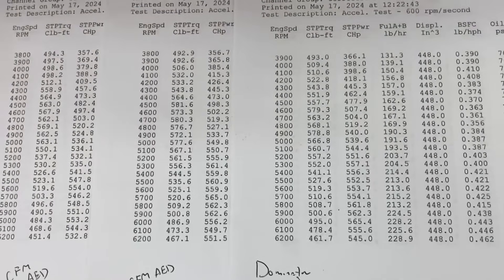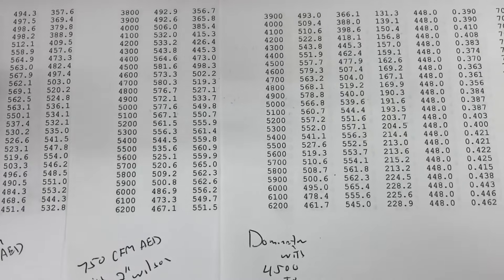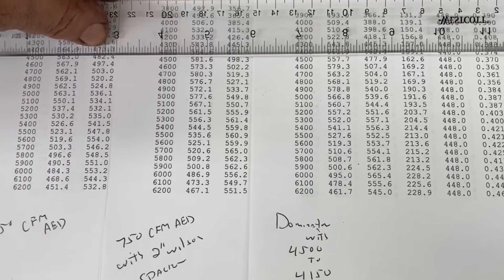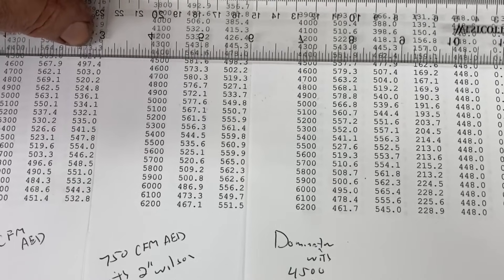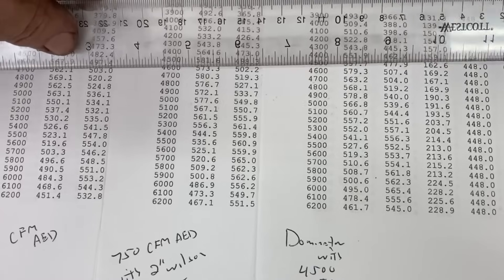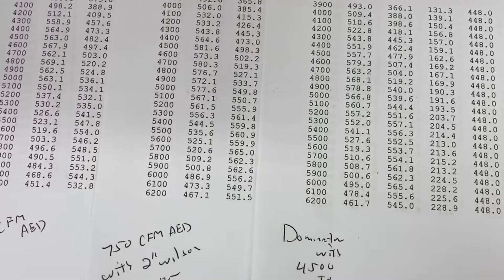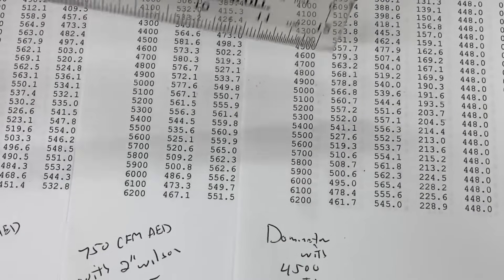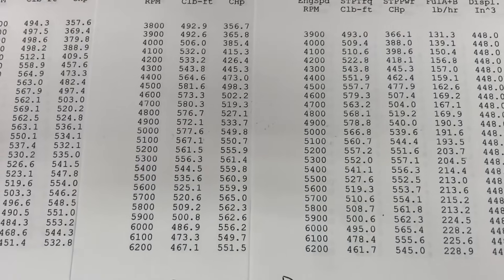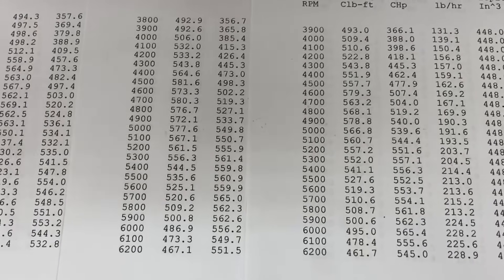Our best peak was 576 torque with the spacer, right? Yeah, I think so. 81, 73, 80, 76 — that's a pretty nice curve. This was a little more erratic over here — you can tell it's not as happy. It's bouncing around. We've got a 579, but that's an anomaly because you've got a 57 and a 63 on both sides of it. It seems like the Dominator actually moved the peak torque up — looks like about a couple hundred RPMs. Usually that requires an intake manifold or a cam change.